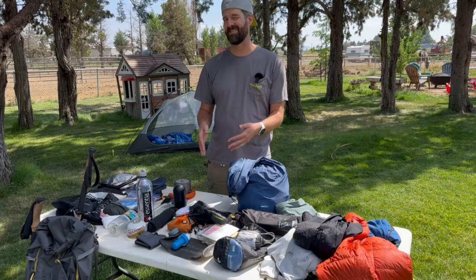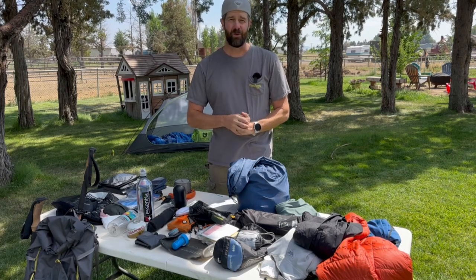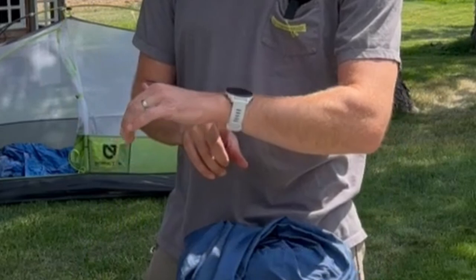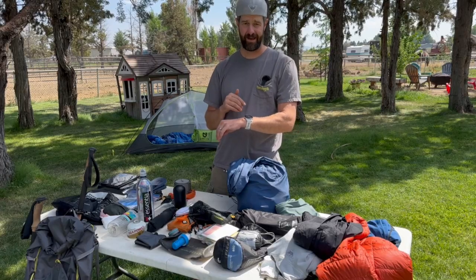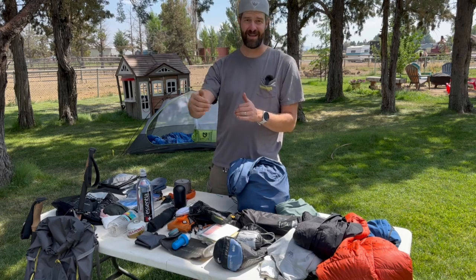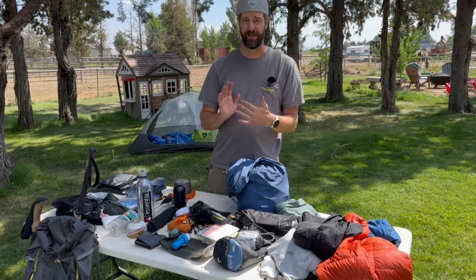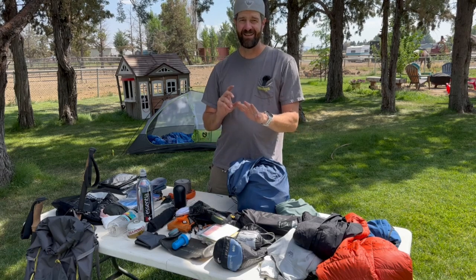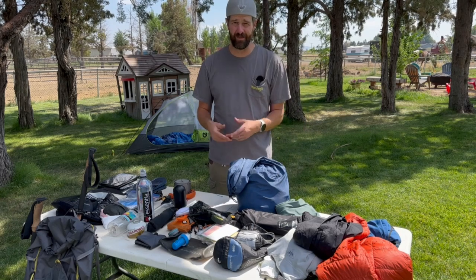I'm also bringing about three pounds of camera gear — microphone, GoPro equipment, and battery backups. I'm also wearing my Garmin Forerunner 955. It's great for hiking — you tell it you're hiking and it links into the map system, shows what trail you're on, where the next landmark is, the next water crossing, the next trail branch, and the actual trail distance remaining. This is the solar version, so I'm hoping I can get through all five days without charging it.